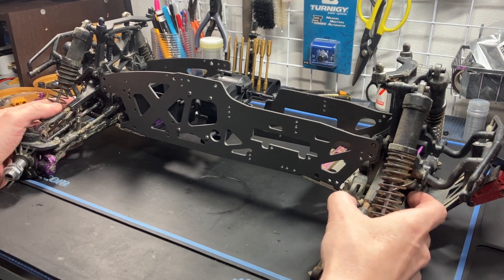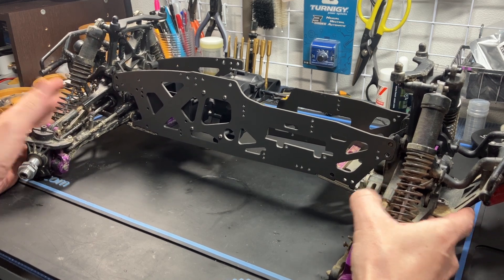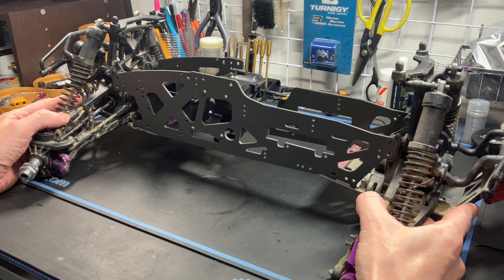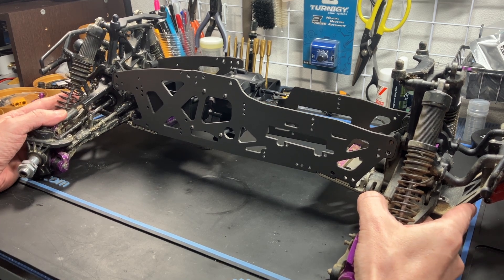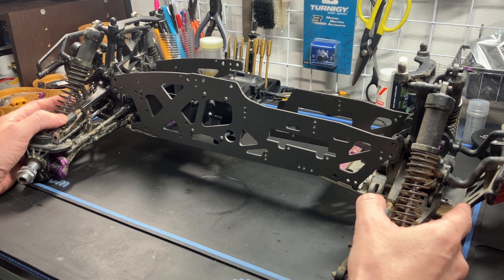Hey guys, welcome to the video. In today's video we're looking at converting your HPI Savage GTXL6 Flux or Savage Octane platform into an electric platform using the Draco electric conversion kit.